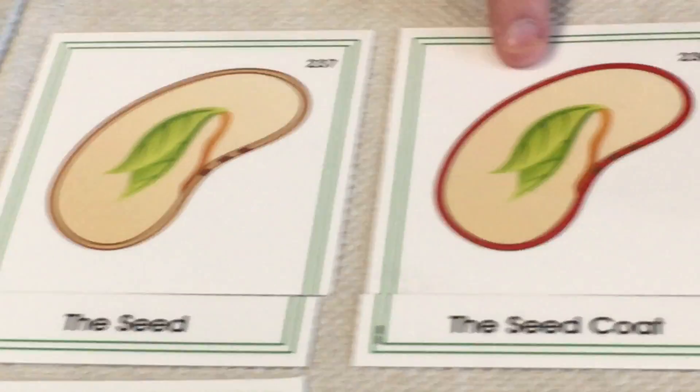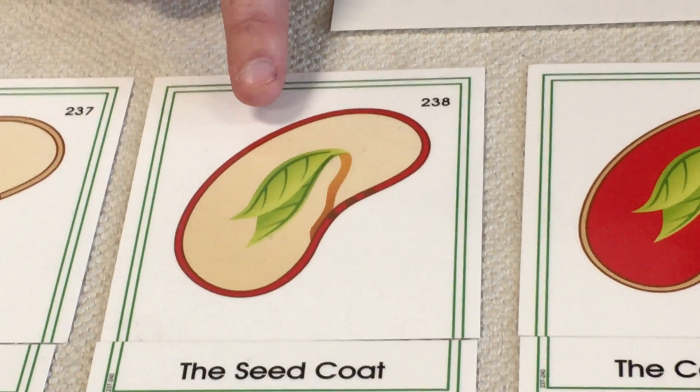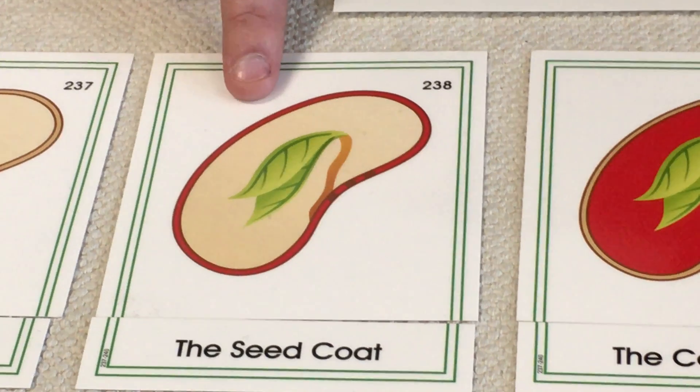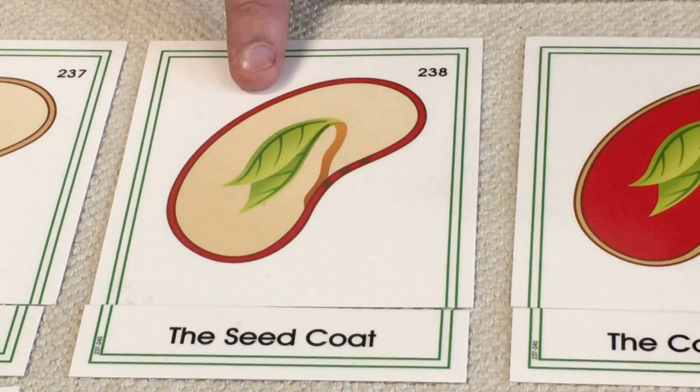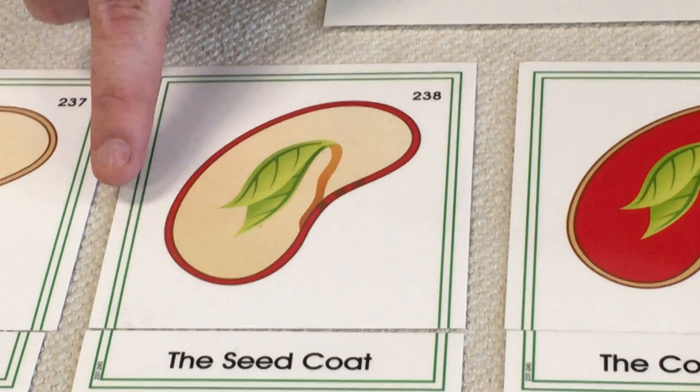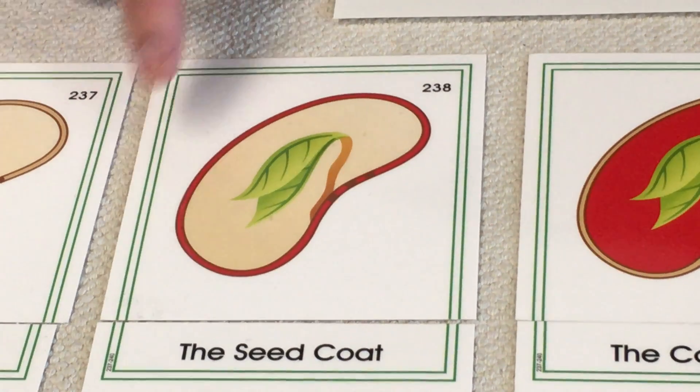So the first part here is the seed coat. Just like the endocarp of a fruit, the seed coat is the outside layer of the seed. It's usually thick and strong because it has to protect the seed from damage. So all around the outside is called the seed coat.